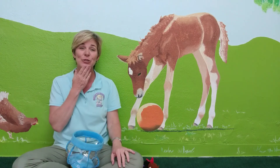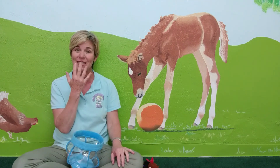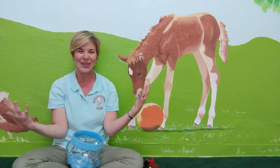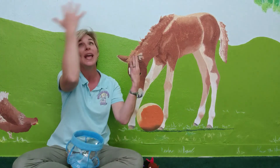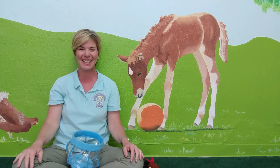Thank you so much for joining me today to learn signs for our favorite colors of the rainbow. That's another good one — rainbow. Thank you. I'll see you next time.